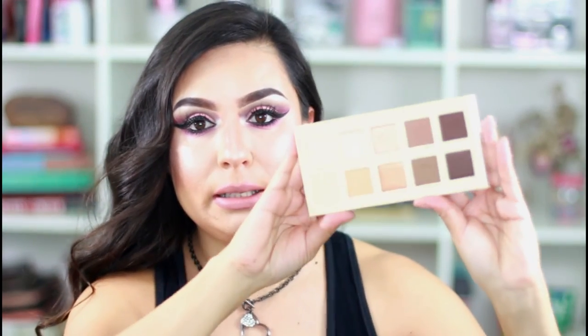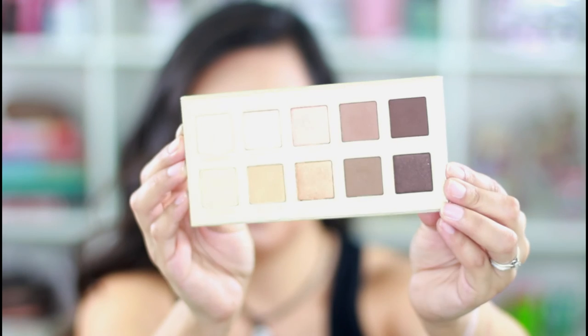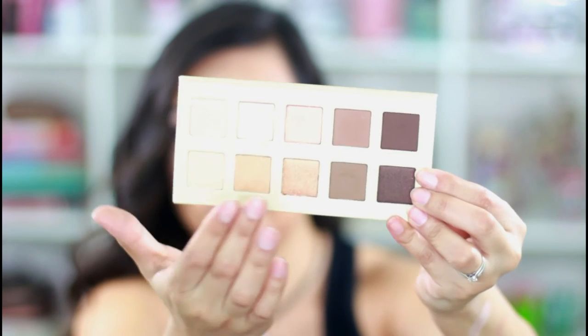Next is this Lorac unzip gold palette — it came with a primer, which I already took out to use. I really thought the colors were so pretty, and I don't own any Lorac palette, so I wanted to try it. The colors are extremely gorgeous and highly pigmented — especially for springtime, they look stunning. I've already tried this palette and the pigmentation is great.